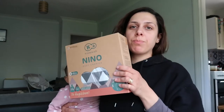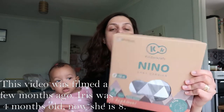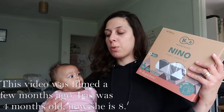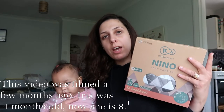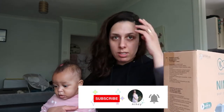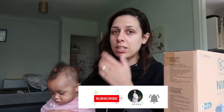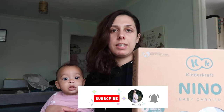Hi guys, I just wanted to jump here real quick because I received something that I want to open with you. It's a baby carrier and I'm gonna need that — we are traveling to Cyprus in August, so I'm gonna need that to carry her with me to the airport. I thought it would be much easier rather than having a pushchair and all that. I received this today and I want to open and see it.